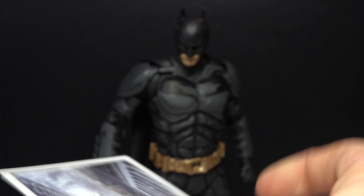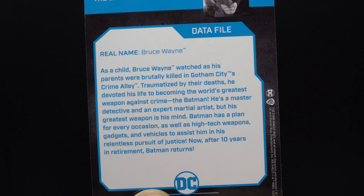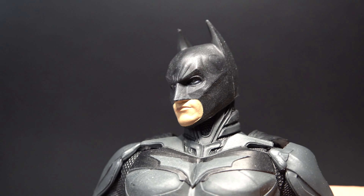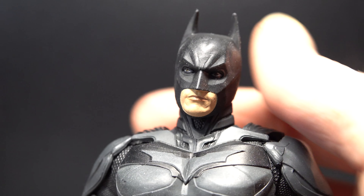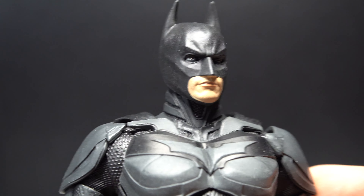Hey guys, I'm Doug Tarnovian and today we're going to be taking a look at the McFarlane Toys DC Multiverse The Dark Knight Batman. I am super pumped to be taking a look at this guy. I grew up with the Dark Knight trilogy — Christian Bale is my Batman.